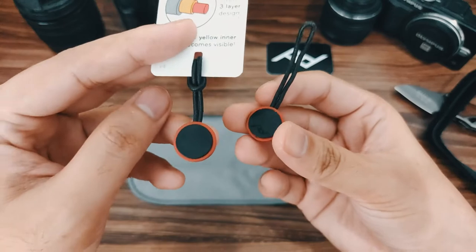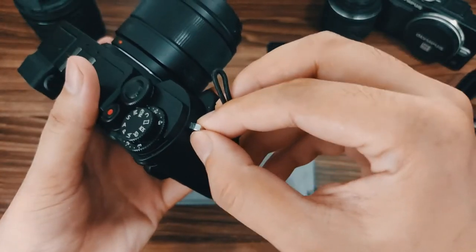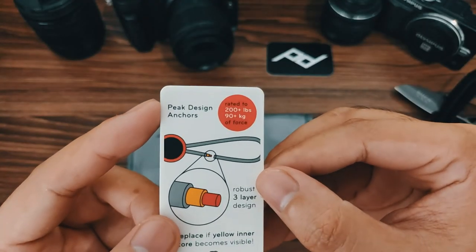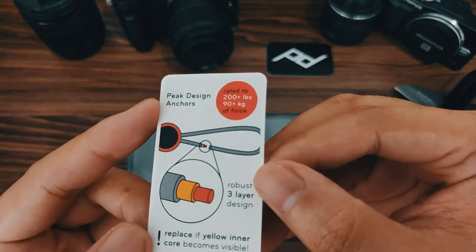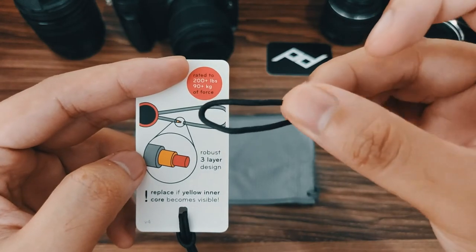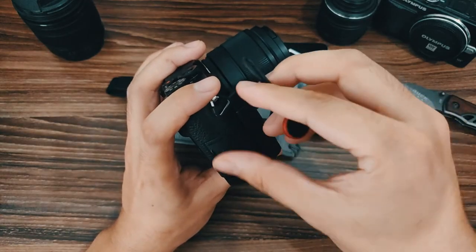We get two of these — they call them anchors. This is the piece you use to attach to the camera. It says here that it's rated to carry 200-plus pounds, or 90-plus kilograms of force, and they have three layers inside the wire.